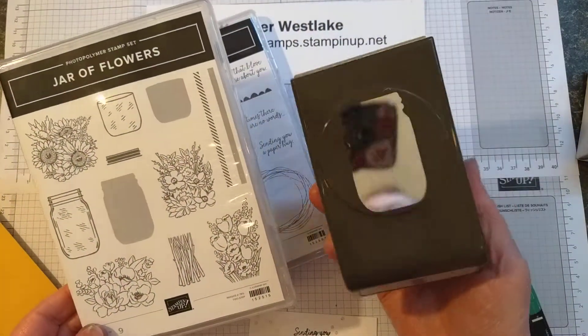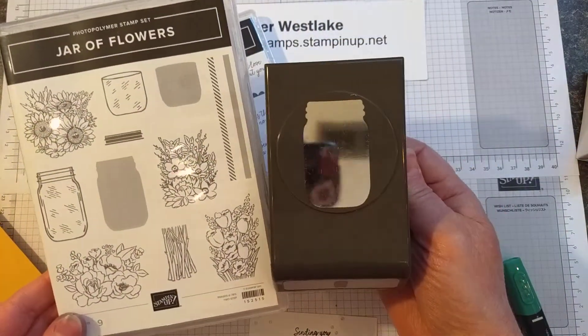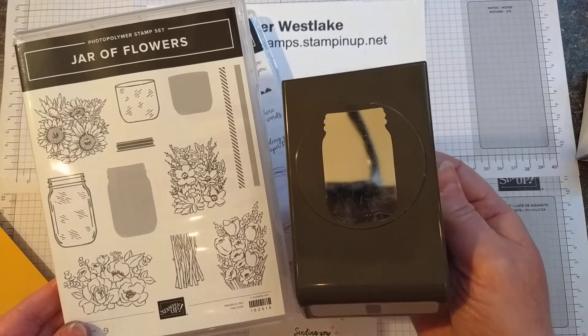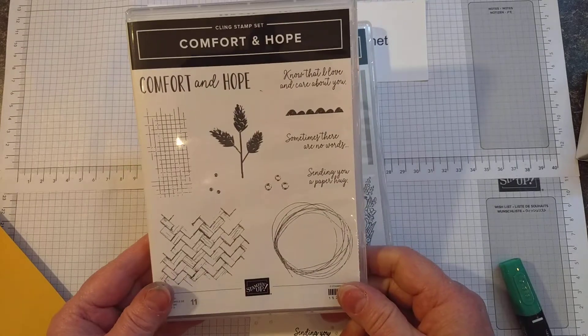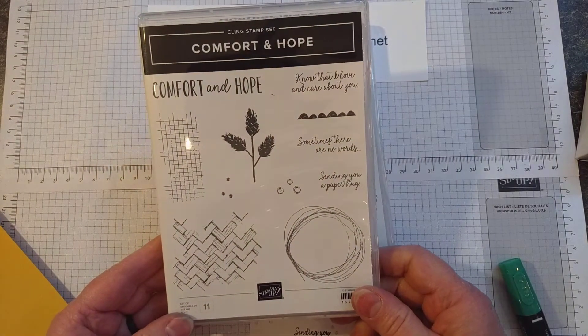It comes in a bundle, so 10% savings if you order it with the punch that coordinates with it as well. I also used the Comfort and Hope stamp set, another new one in the catalog, for some of the background pieces.